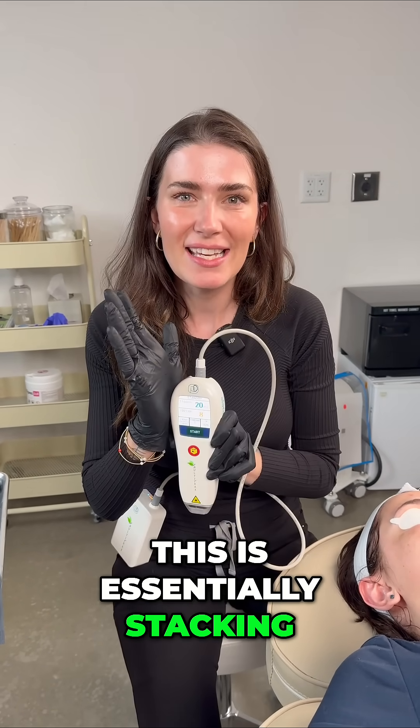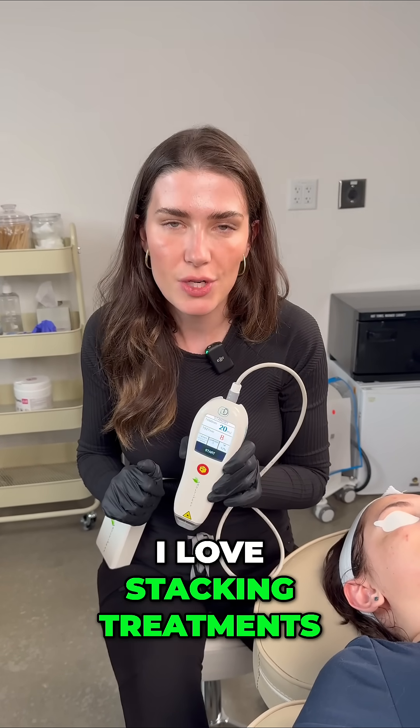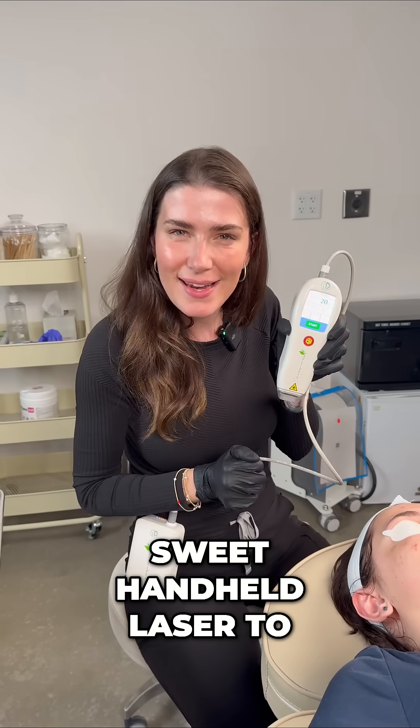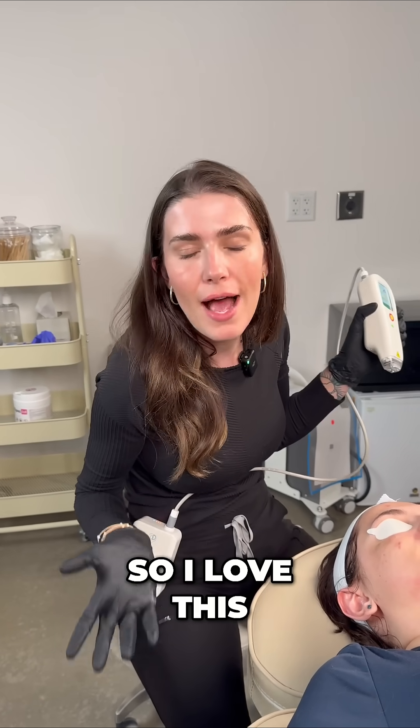This is essentially stacking. And if anyone knows me as a practitioner, I love stacking treatments. So having this little sweet handheld laser to stack treatments all at the same time is remarkable. I love this.